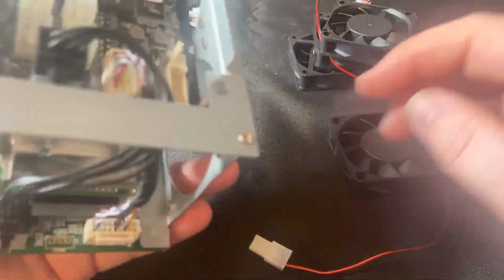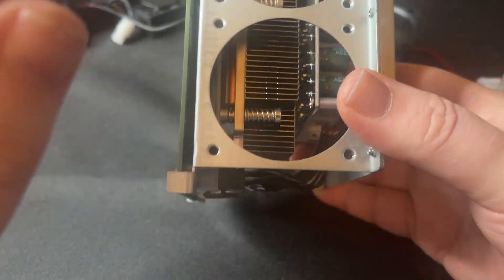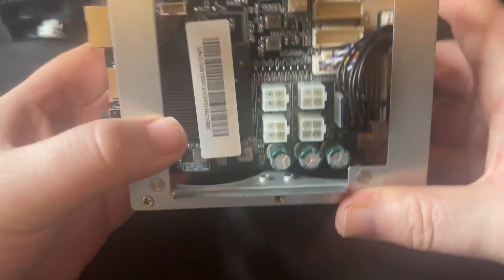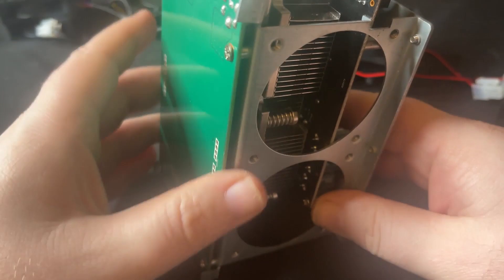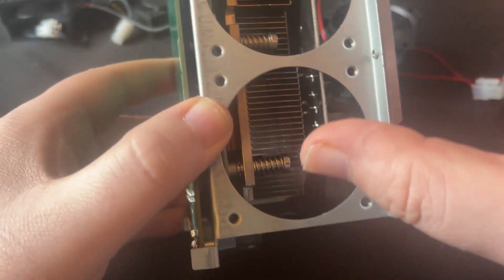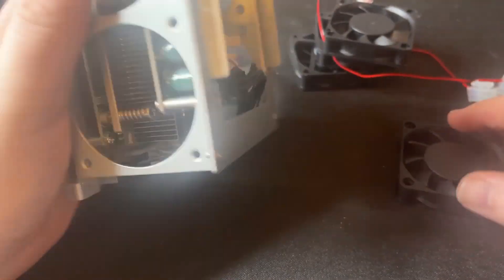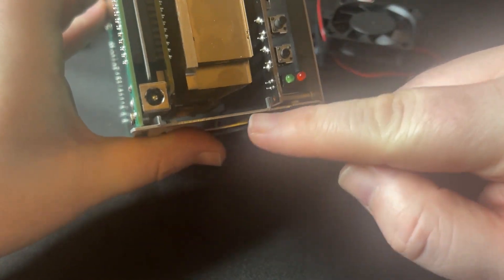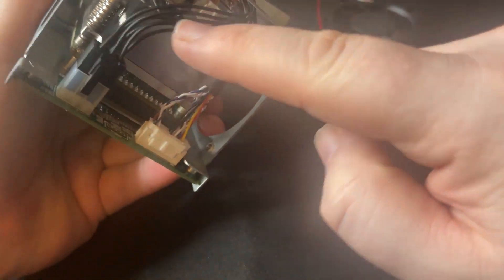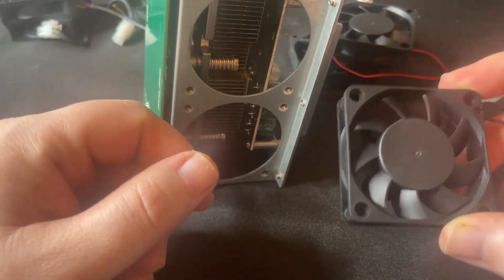Next step is to figure out the orientation we want the fans in — you want a push-pull mechanism on these. The ethernet port I'll put in the back, so I'm going to put the fans pushing up front and pulling out the back. And you want to make sure that you're orienting the wires so that they come up and down in here the same way to plug in. So let's go ahead and start.